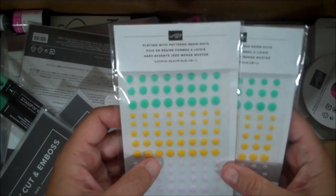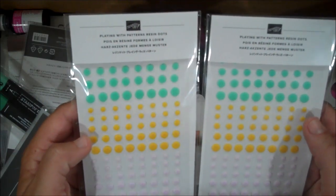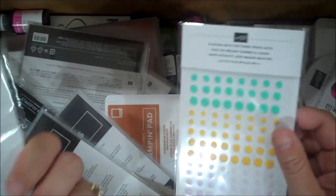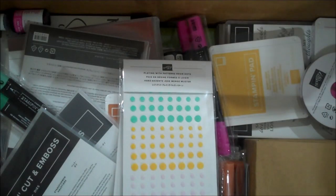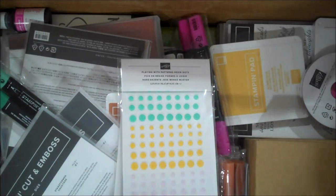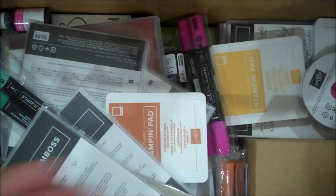Here are some new embellishment dots called Plain with Patterns dots. Let me check the colors in my catalog — this looks like Coastal Cabana, Purple Posey, and Crushed Curry on the yellow. That is what I wanted to say, I just wanted to be sure. Love that. Look how many you get — you get 120 dots in a pack!